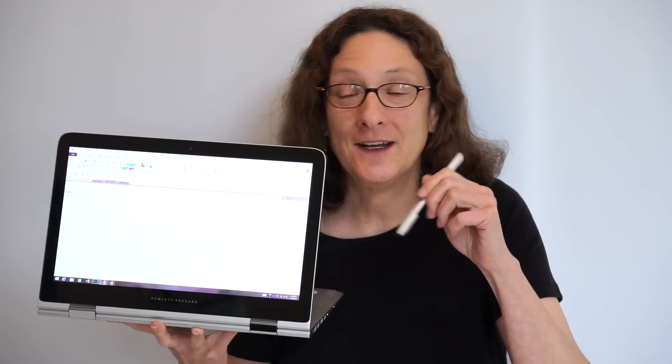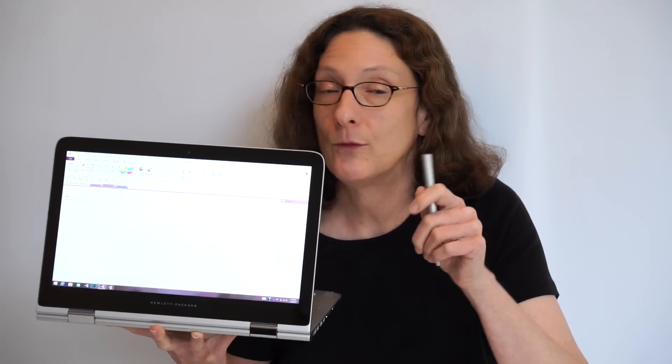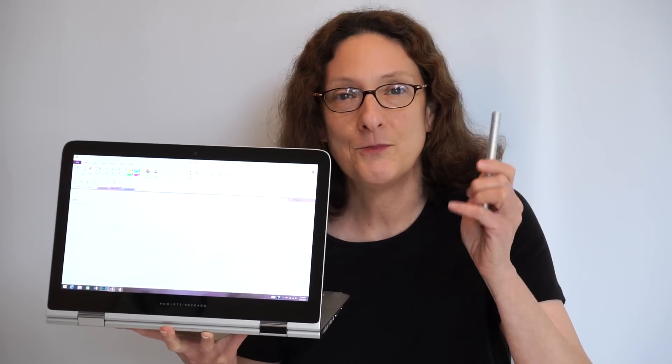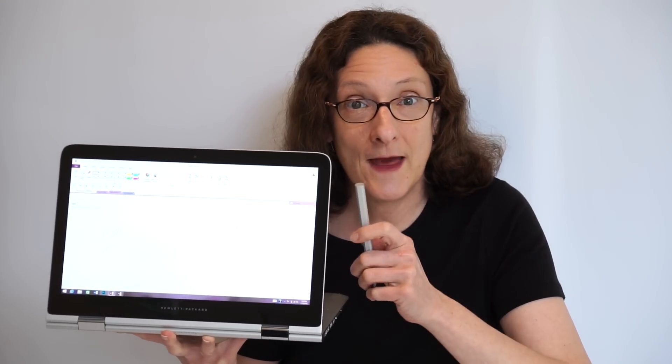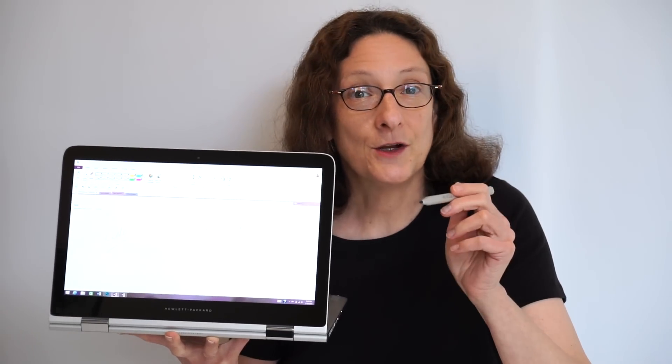This is Lisa from Mobile Tech Review. This is the HP Spectre X360. We did a video review of that separately, so if you want to know everything about the machine, watch that video review. But this one's focusing on the pen. HP kept it a secret, really, that their HP Active Pen works with this, whether you get the 1080p version or the QHD version, so you can actually have digital pen input.